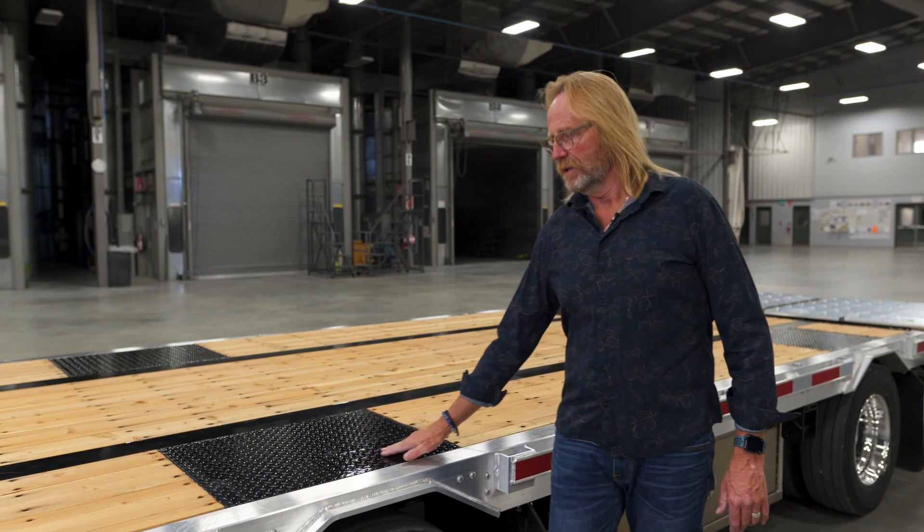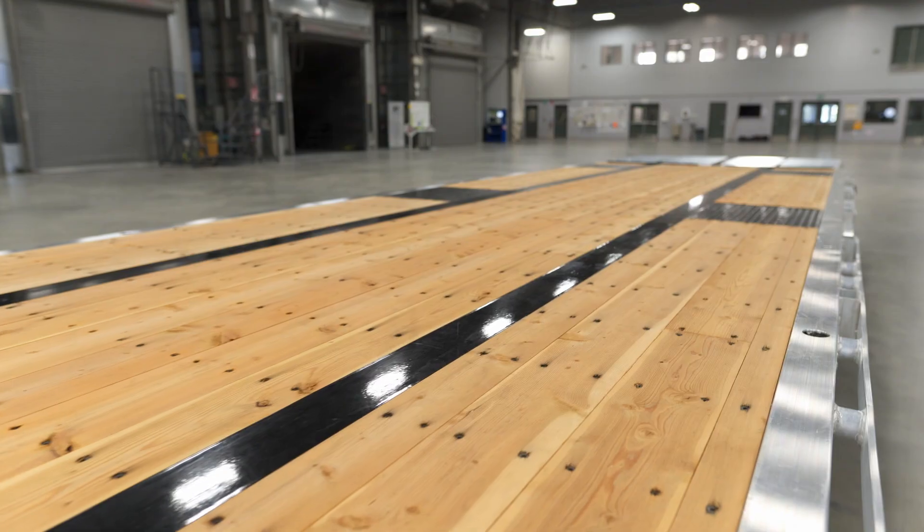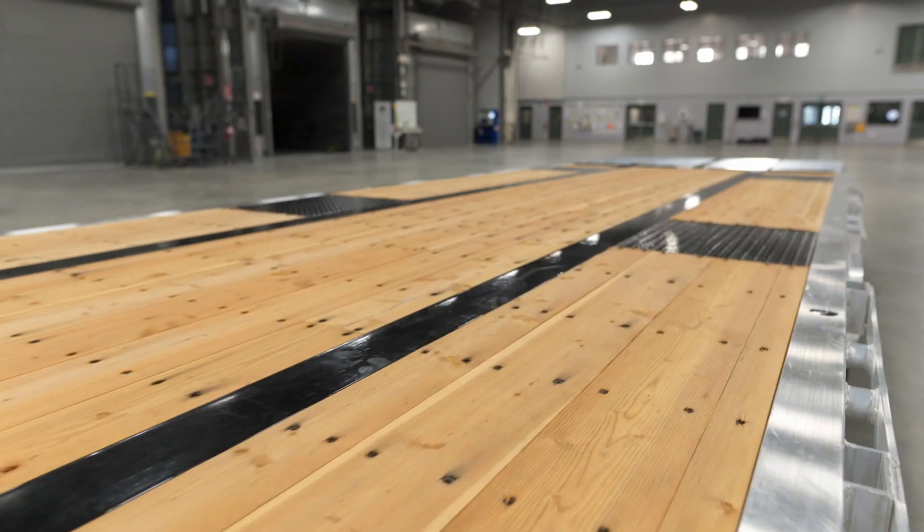While we're talking about flooring, there are three different options available. The unit we're looking at today has a fir floor, which is the standard option. You can also choose an aluminum floor with some hardwood nailer strips, or you can add a complete hardwood floor. So there are three flooring options to consider.